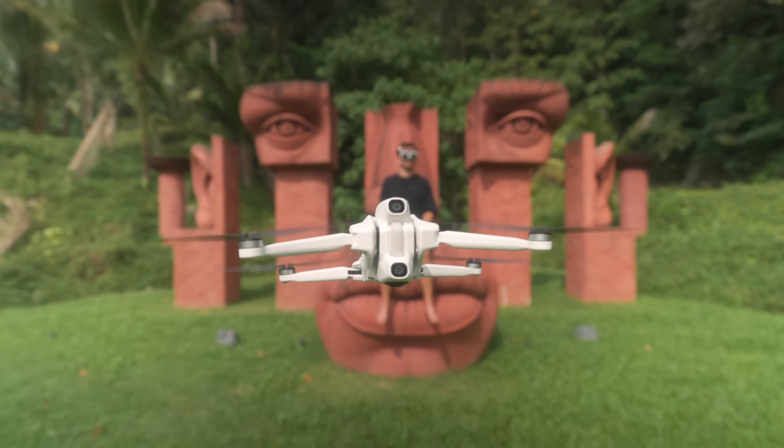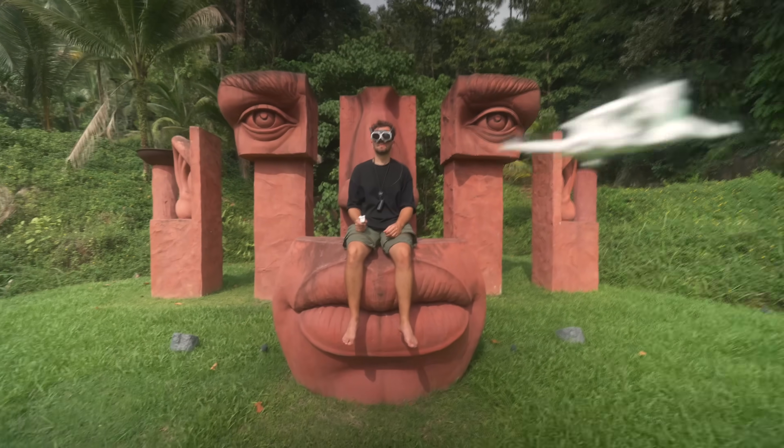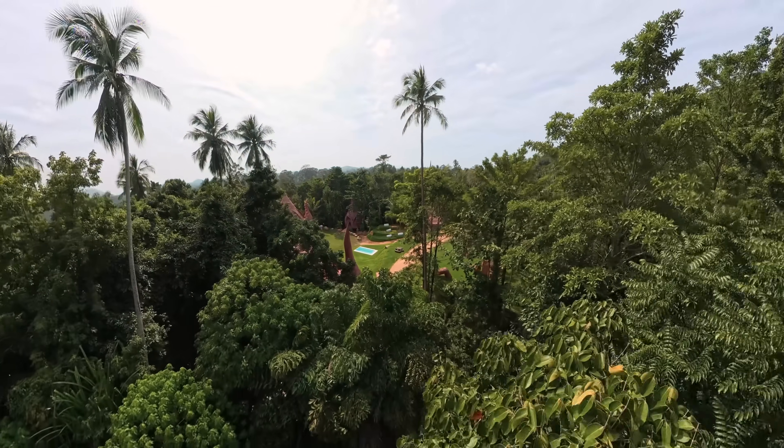This is the new unique 360 drone, the anti-gravity A1. It has two ultra-wide cameras, one on the top and one at the bottom, allowing it to capture everything around it at once.